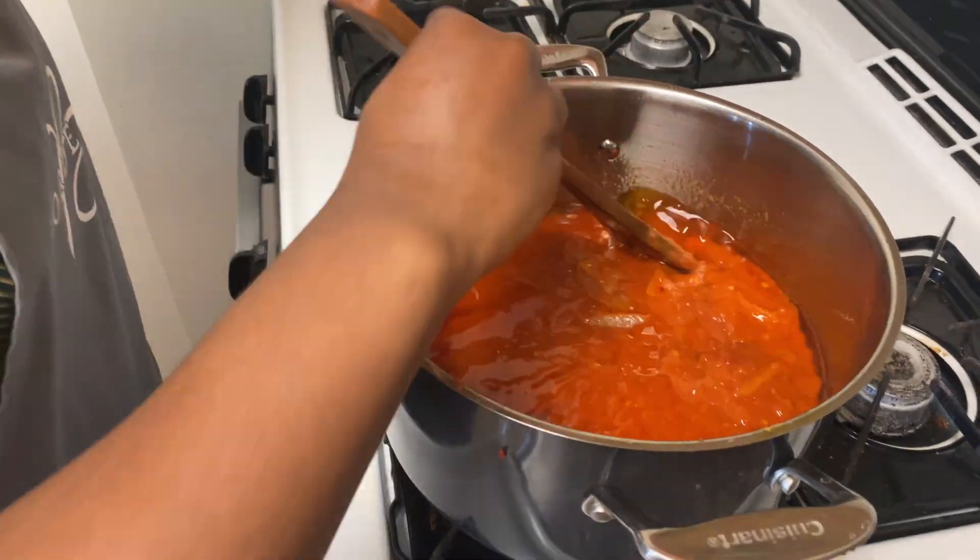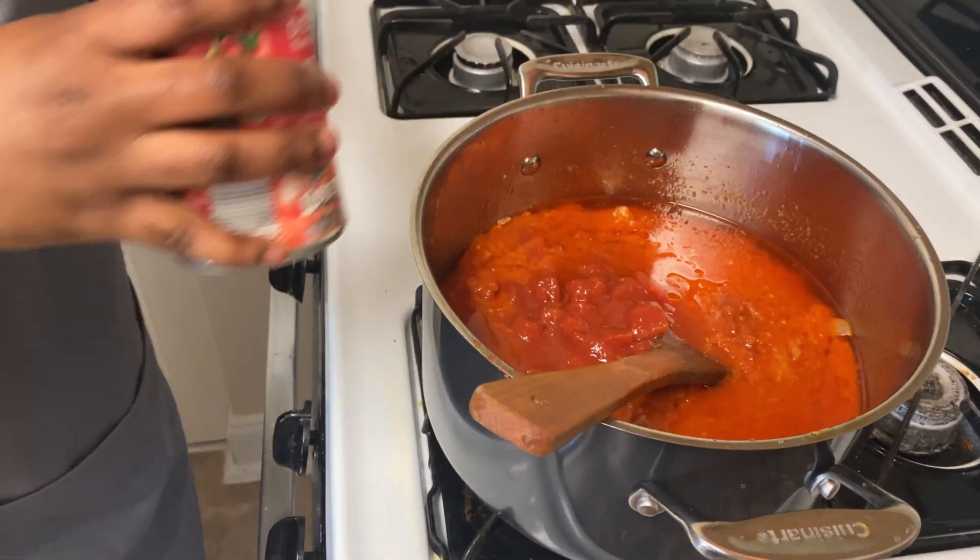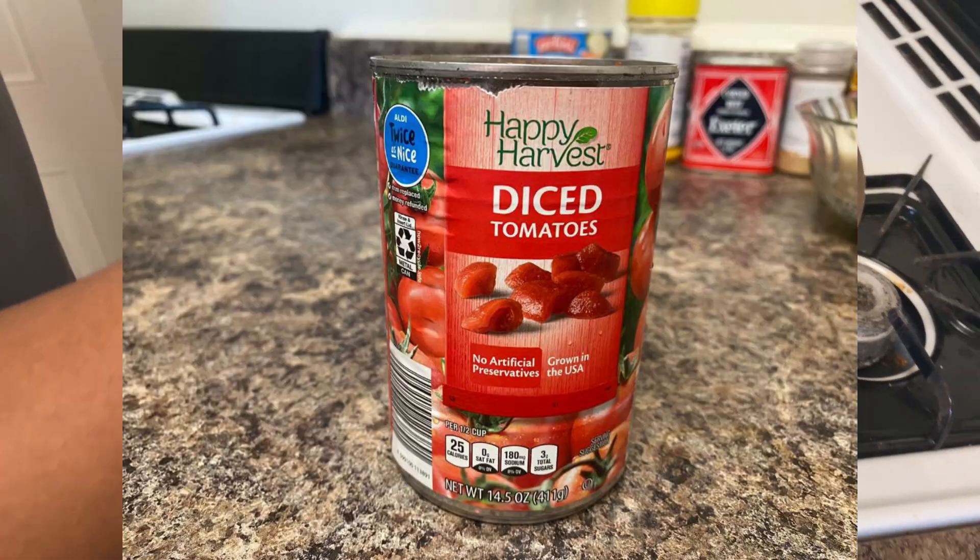I'll go ahead and add in my diced tomatoes and then stir it up a little bit.